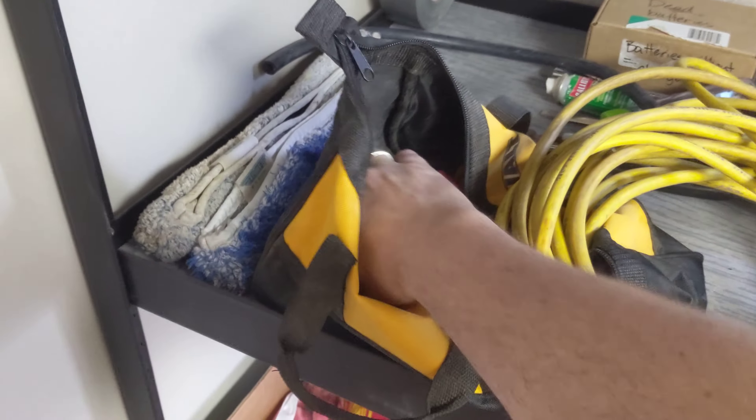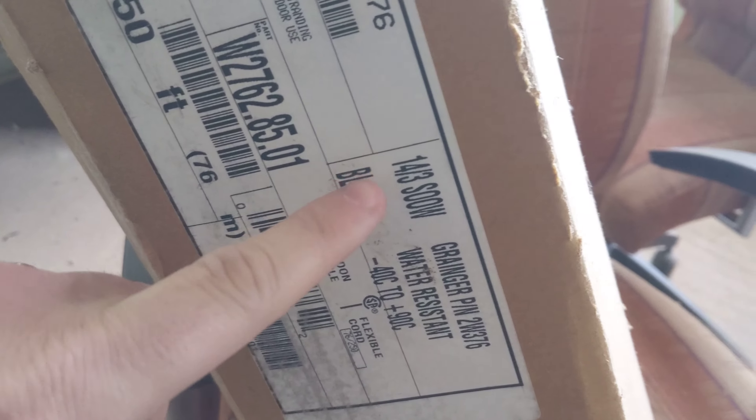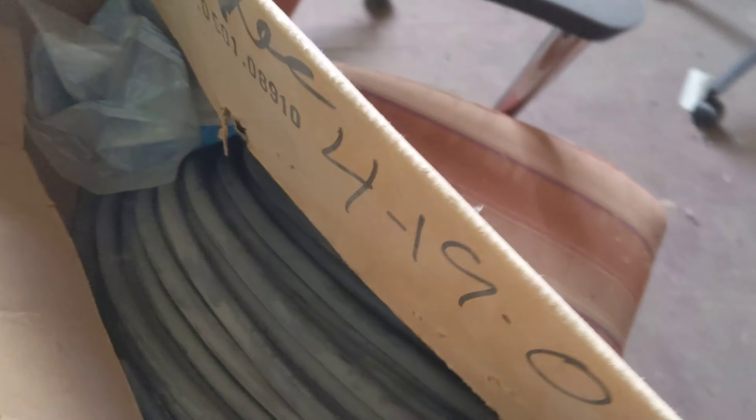Welcome back to Project Chronicles. Today we are going to be working on making a couple new extension cords. As many of you have seen in previous videos, I had some problems with some, so I had ordered a whole bunch of parts and ends to get new extension cords made up. Today I'm going to be making two 25-foot cords and a 50-foot cord.